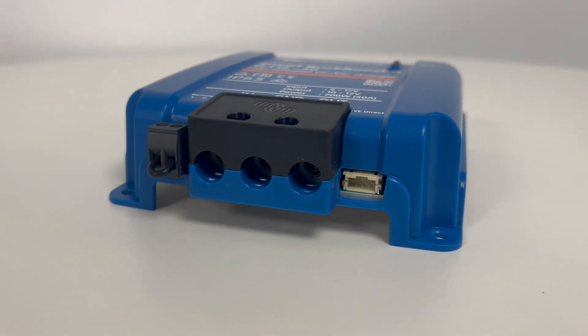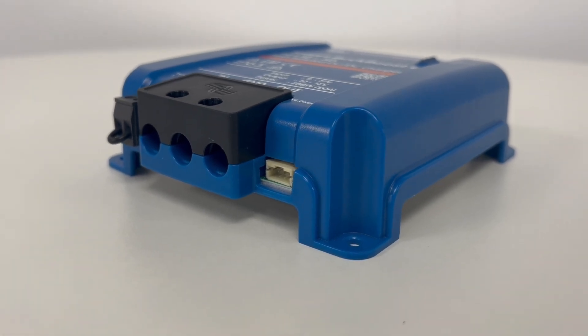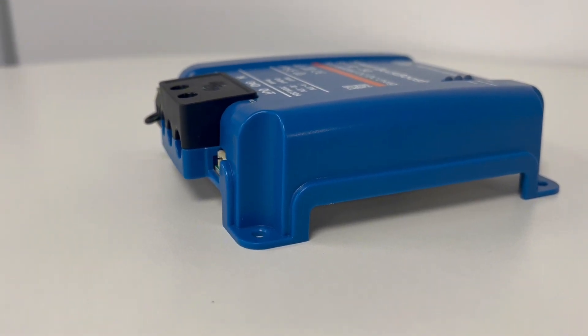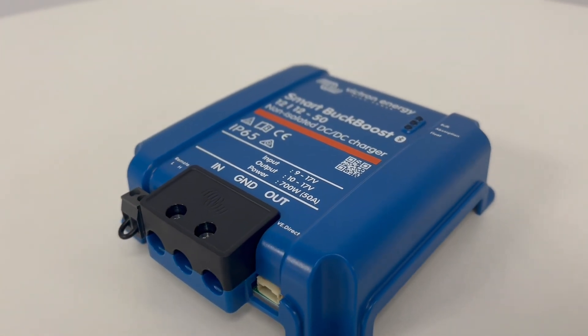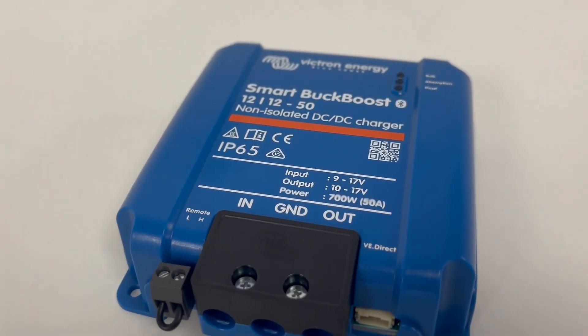The Orion XS has various protection features within the unit. This includes overload, short circuit, and excessive temperature protections. To prevent damage to lithium batteries, the charger will turn off automatically at low temperatures. An integrated mechanism within the XS also detects whether the engine is running, which only activates the charger when the alternator supplies power.